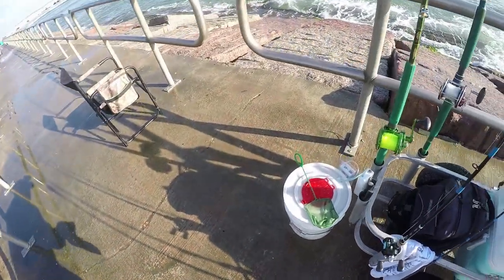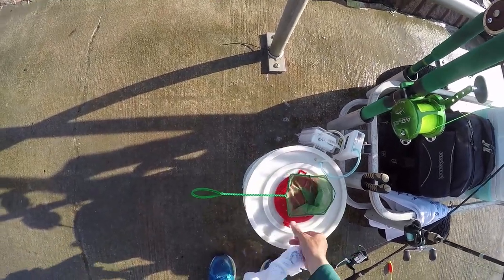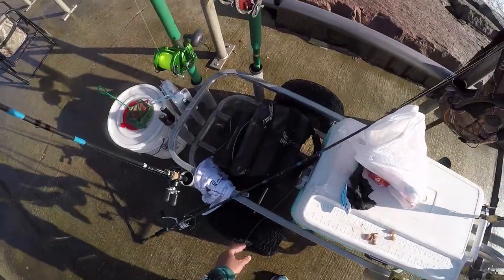Watch out, be careful when you're handling them — you don't want to get spined. Open the bait bucket, drop them in. Easy as that guys. How to catch perch from the jetties, like a pro.